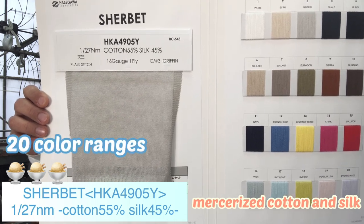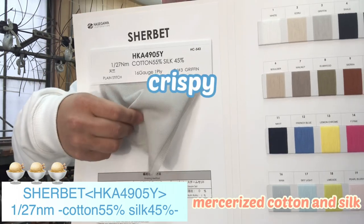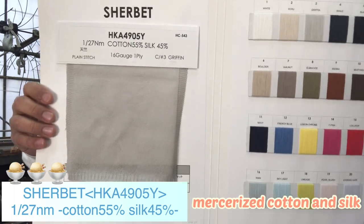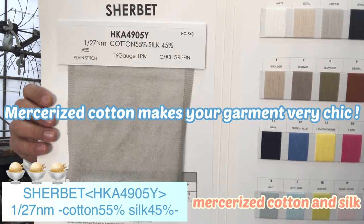There are 20 color ranges. The touch is very crispy and rough, so the garment will be lighter. Mercerized cotton makes your garment very thick.